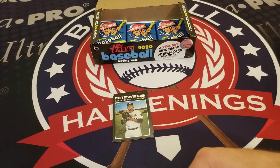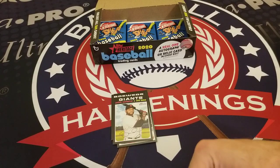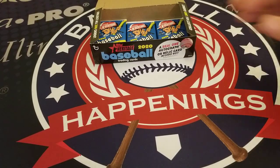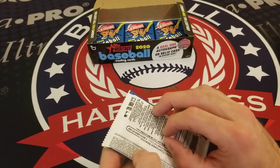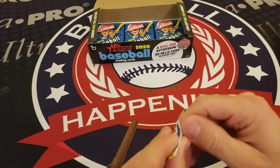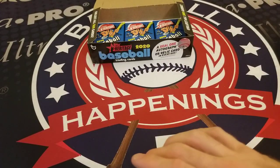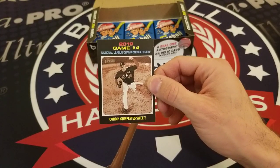Gio Gonzalez, Hanser Alberto, Pablo Sandoval, Carson Kelly, Clint Frazier of the Yankees, and a Game 4 2019 NLCS highlight — Patrick Corbin completes the sweep.